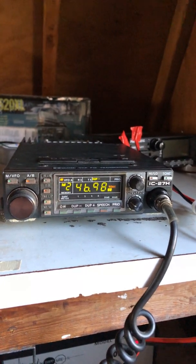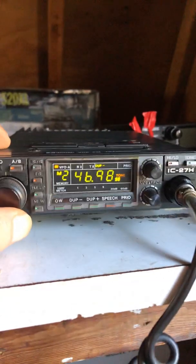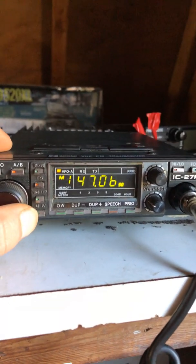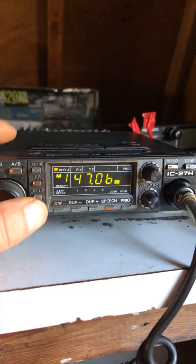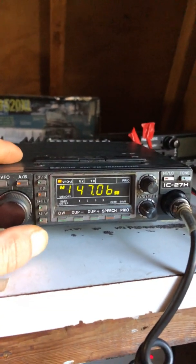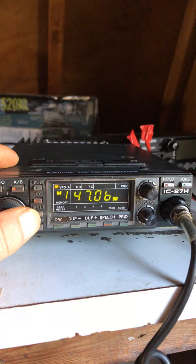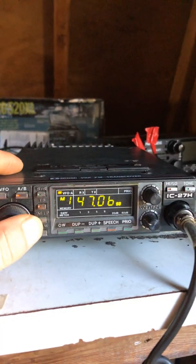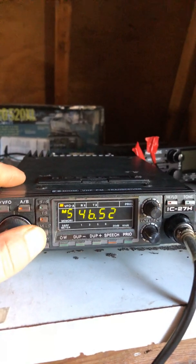In memory channel 1 I put 147.065. I keep hearing guys talking on what I think is simplex. There was a gentleman on just before — N3JIZ I believe — and his friend, though I didn't catch his call sign. One guy was on the Blue Route, so not too far away.